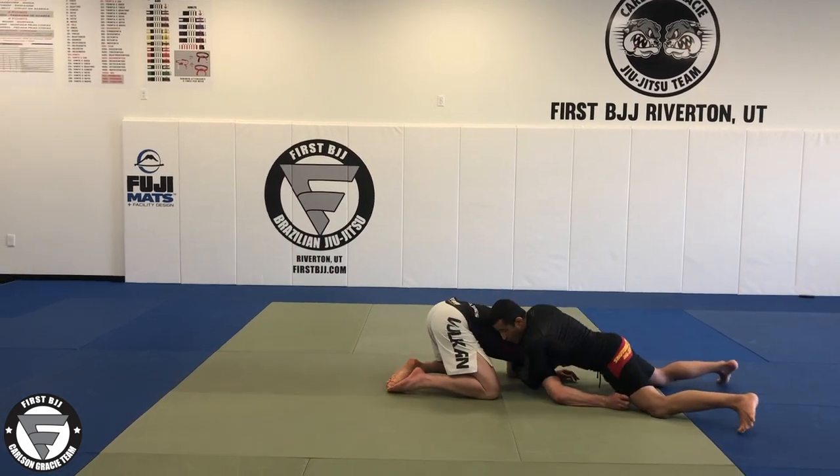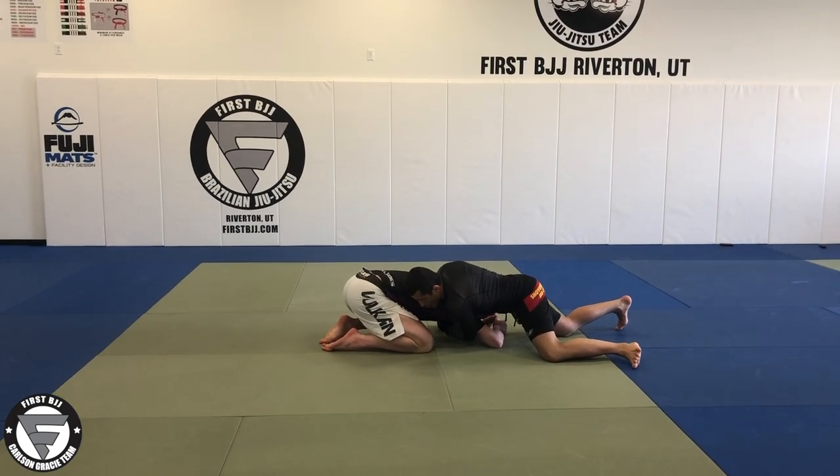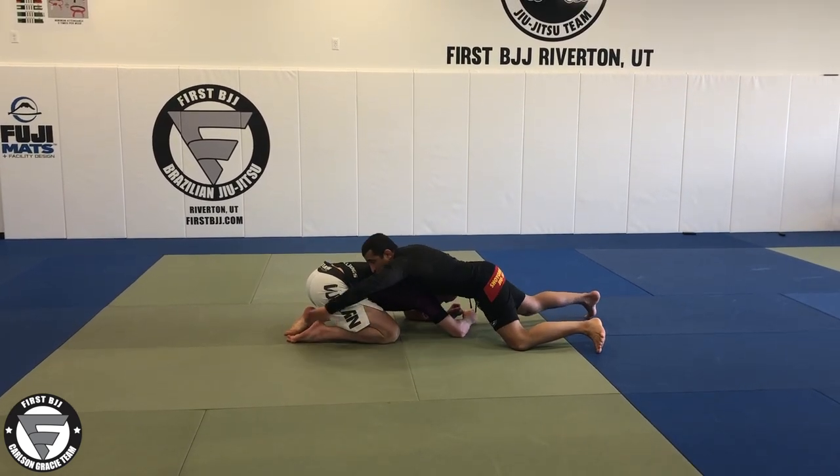I'm going to sprawl, and then from here I want to sprawl. I'm going to look for his ankle — so I'm going to control his head, control his arm, and then I'm going to look for his ankle. I'm going to bring my left hand up right here.